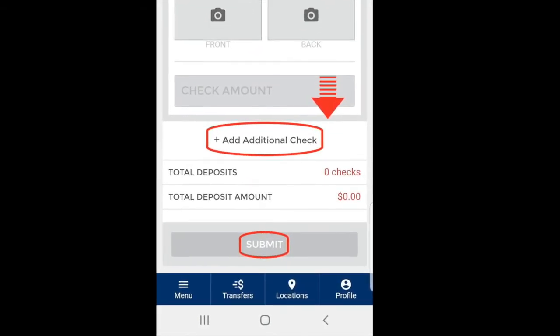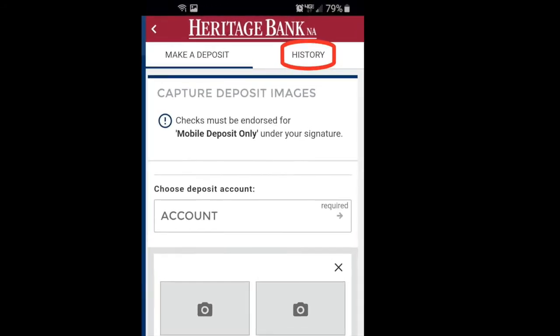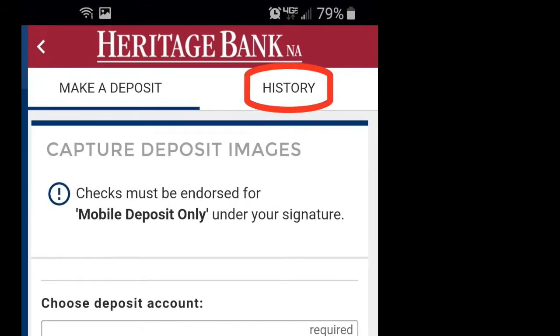You should see your money in your account within 24 hours. If you click the History button in the top right, you can check on the status of your pending deposits.